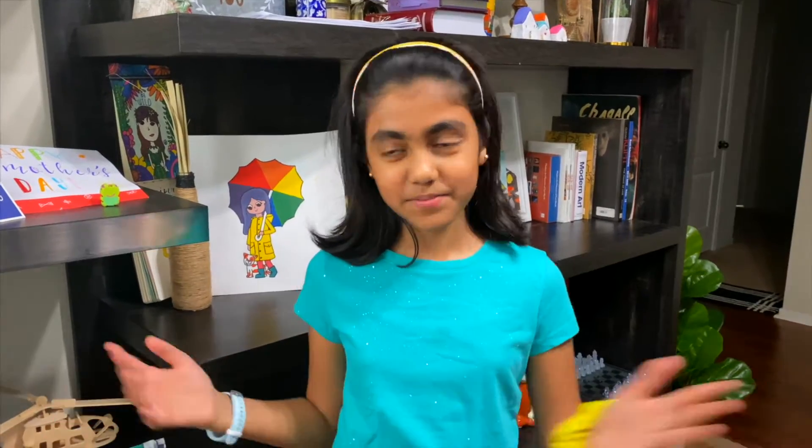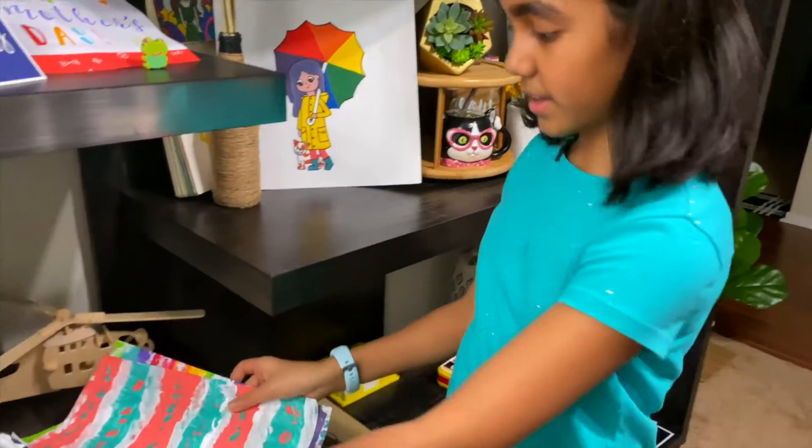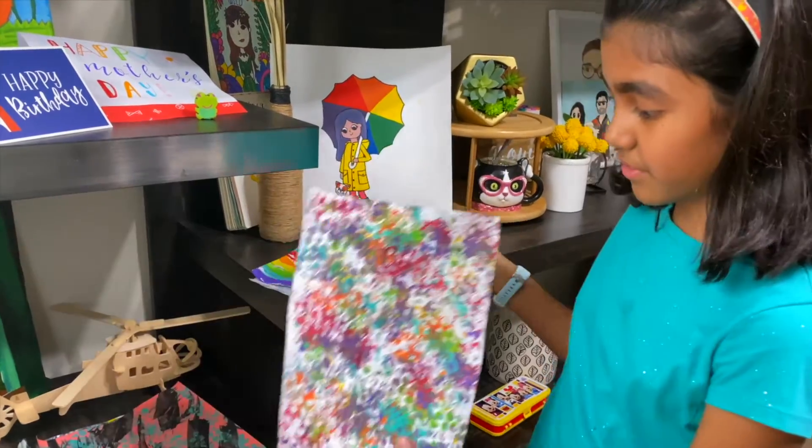Hello everybody! This week in our items creativity camp we're learning how to collage. I made a whole stack of collage paper right here to make a collage. I have this one and some rainbow ones. I love rainbows.